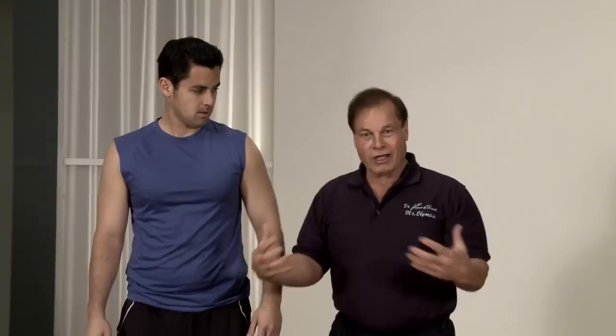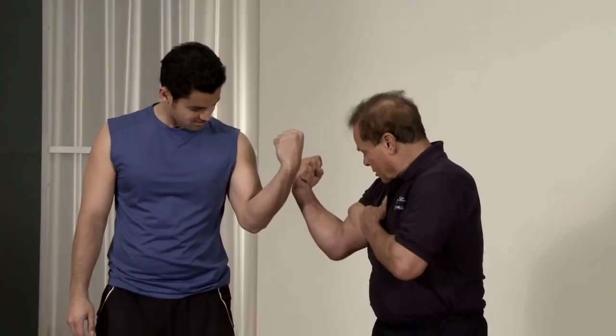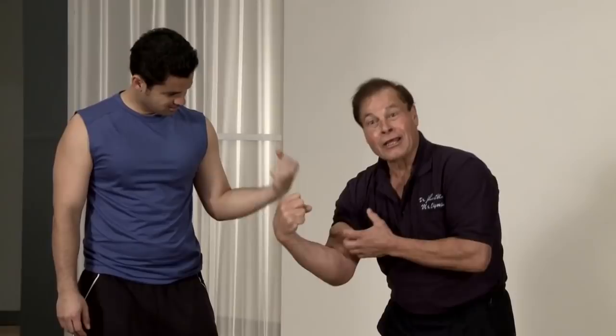Usually after training when we do the entire upper body, we tense. We take the shirt off and tense a little bit to show the arm. The flexing of the arm after training stimulates growth and also burns calories.